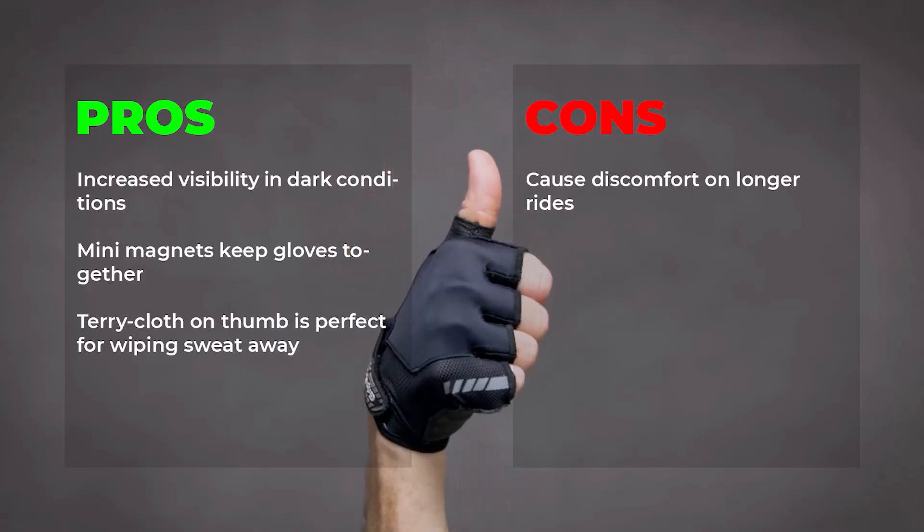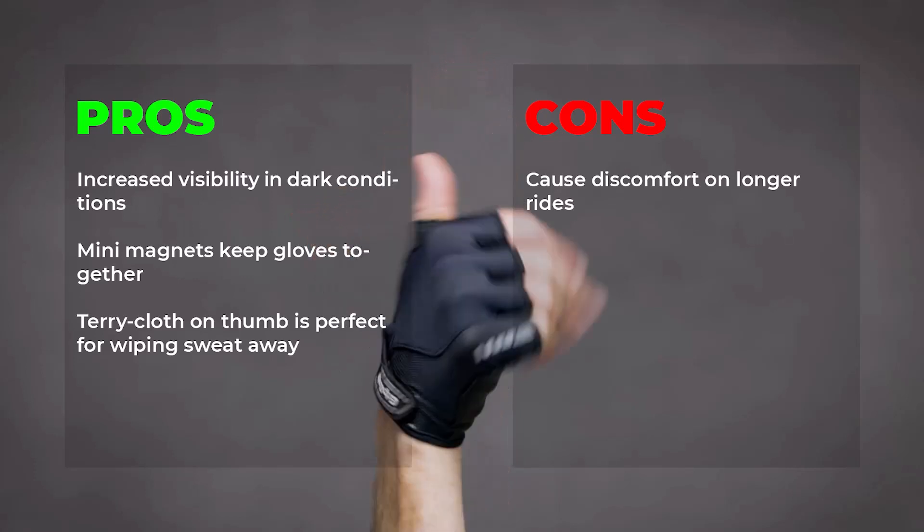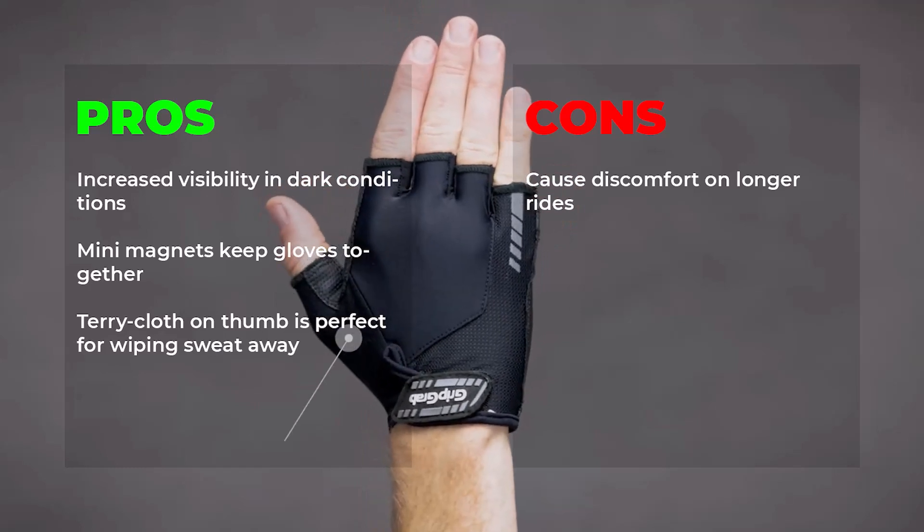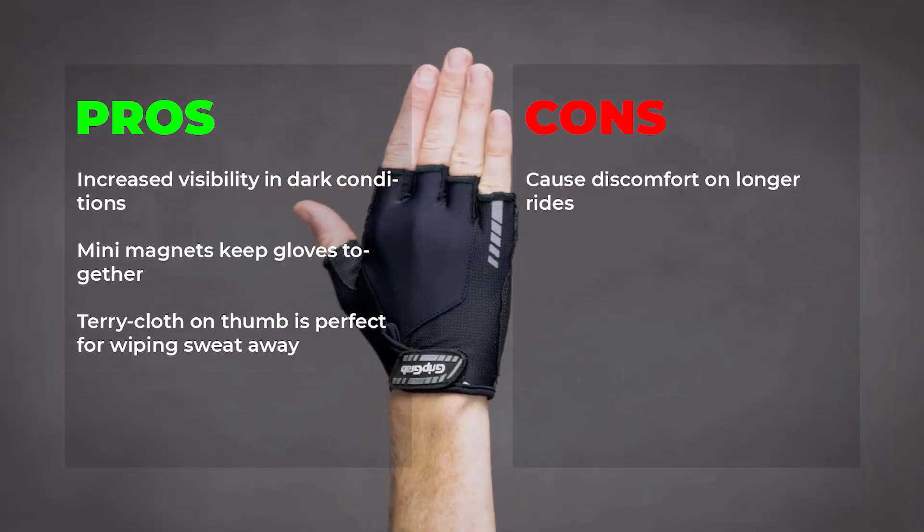Pros: increased visibility in dark conditions, mini magnets keep gloves together, terry cloth on thumb is perfect for wiping sweat away. Cons: causes discomfort on longer rides.